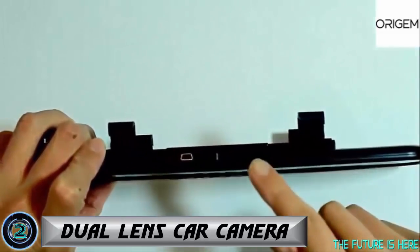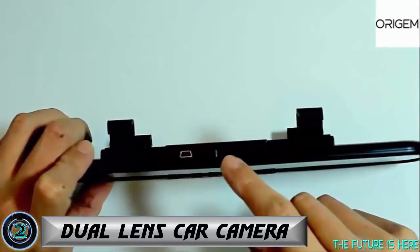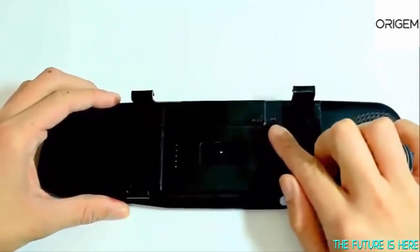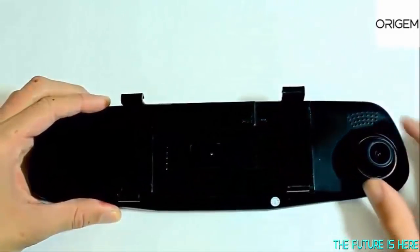Facing this way we have DC in, the micro SD card slot, AV in and USB slot. On the very back we have the reset button, the built-in mic, and over here is the front facing camera.